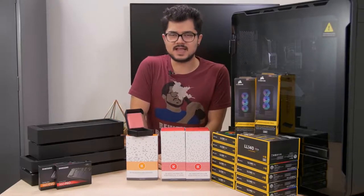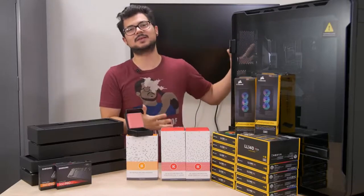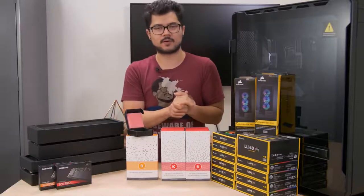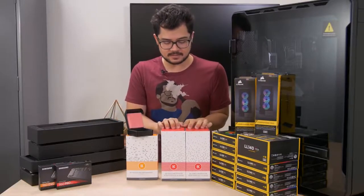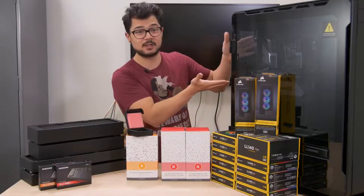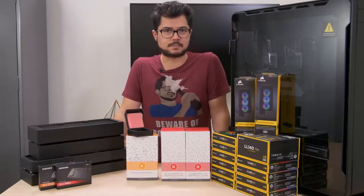Welcome back to the channel. Hope you're all doing well. Today is the long-awaited Part 2 of the Enthu Elite Build — our $10,000-ish system that we're going to be building from the ground up. There have been some changes since Part 1, so before we dive into the actual build section — because we're actually going to be installing things in the case today — I want to quickly go over what has changed.